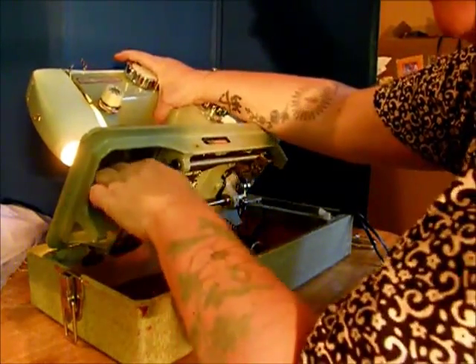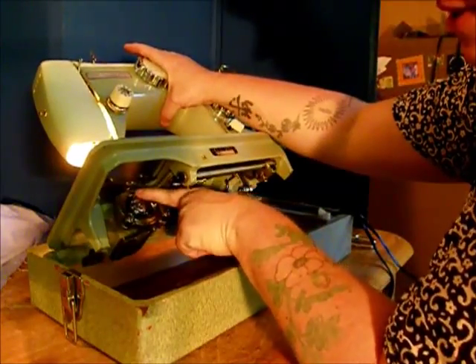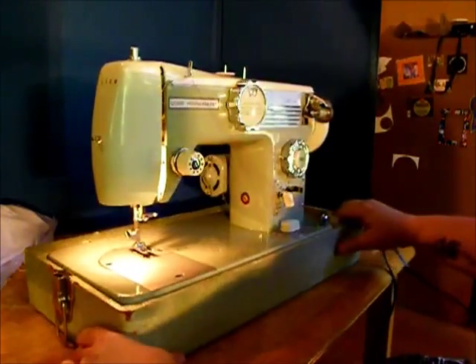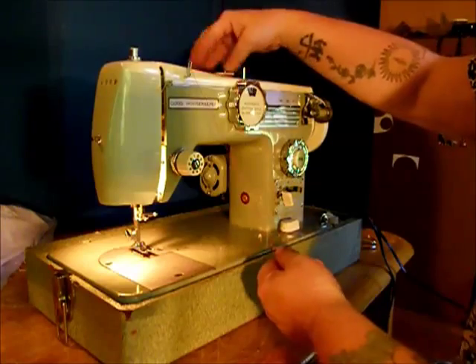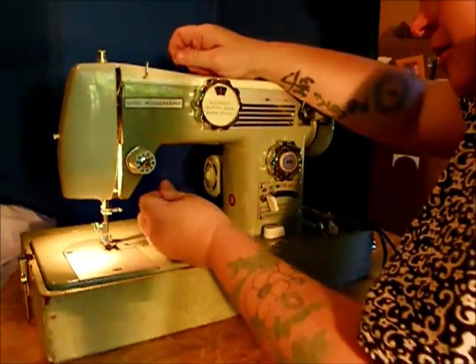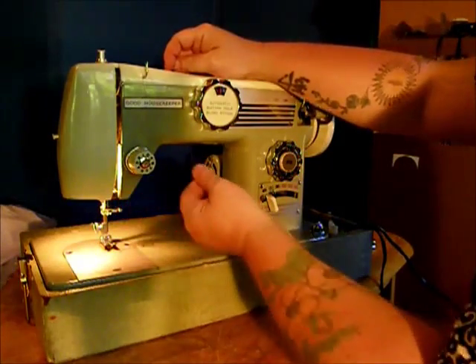Like that to get the bobbin in — see that little thing that latches in right there? Very cool. Thread it down. It's kind of a heavy machine — that's easier to do when it's in a cabinet. Now let's thread the top. There's a pair of tension discs here. Actually, there are two pairs because you can sew twin needles with this machine.